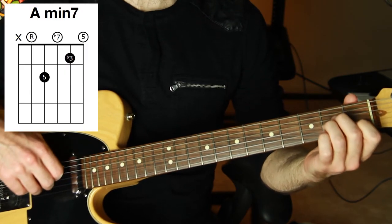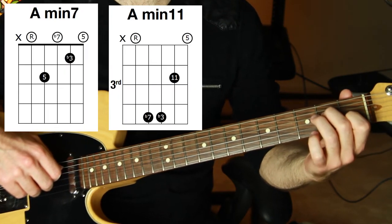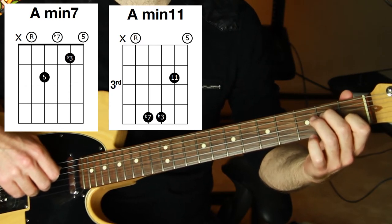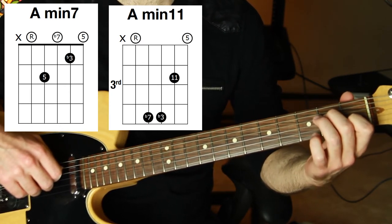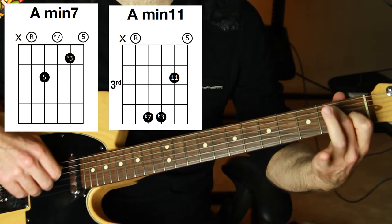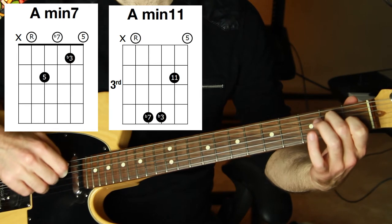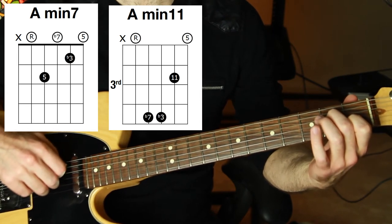We're going to replace A minor with A minor 7 and A minor 11. We have two measures in this chord progression that we're replacing, so we can afford to use two different replacement alternatives. A minor 7 is going to be like the A minor shape but lifting off the finger that's on the third string, so string three is open — that's the G note, adding the flat 7 to the minor chord.